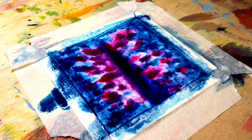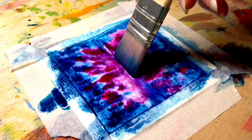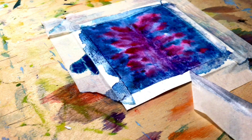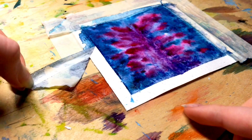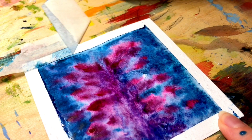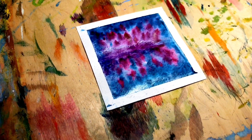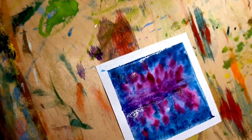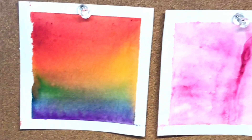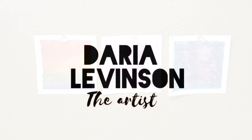And now you can remove excess water with a dry brush like we did in the previous idea. I've done all of my watercolor ideas for today and I think this artwork is the most fascinating and exciting in this video. What idea in this video do you like the most? Subscribe to my channel not to miss my new videos — bye-bye!